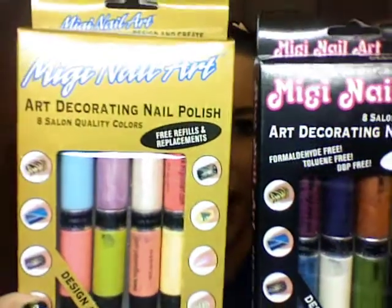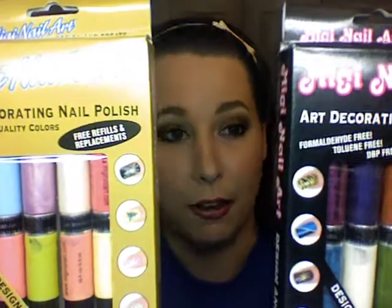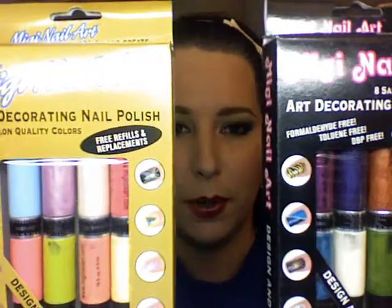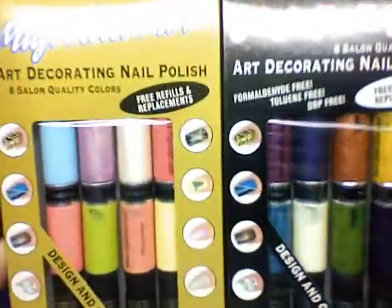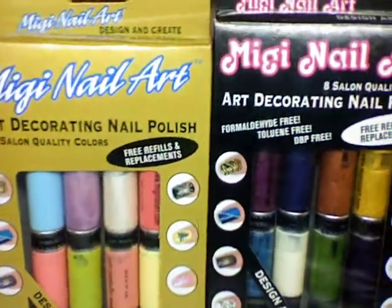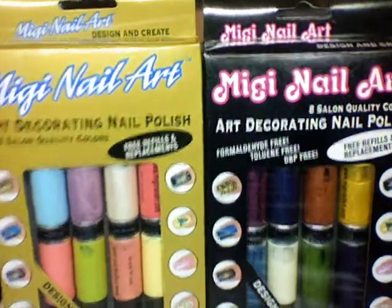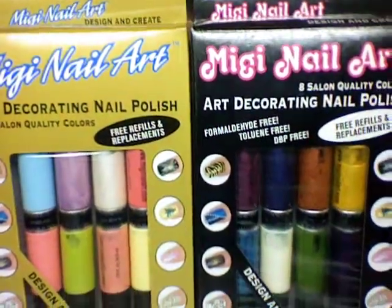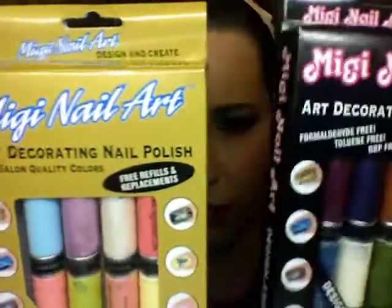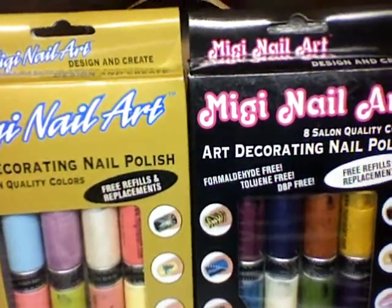You also get nail art brushes, meaning you can paint your nails with them as well. And they're cool because you can switch them up — they kind of have like the hookups by Mark, the Avon thing or whatever. Each kit contains eight colors with its own brush and art pen, four twists and joint rings, one design instruction booklet, and one cleaning pen.